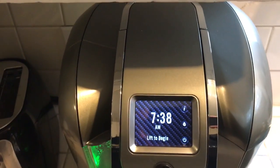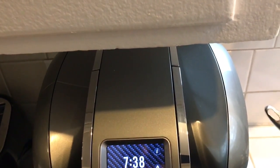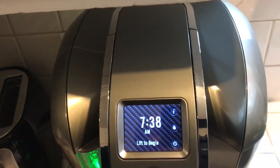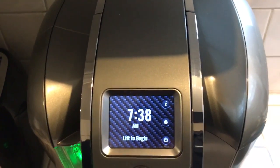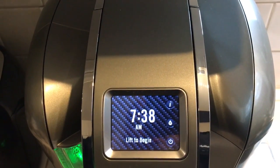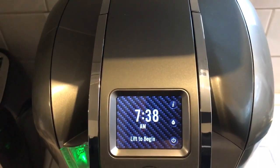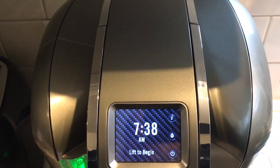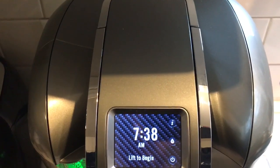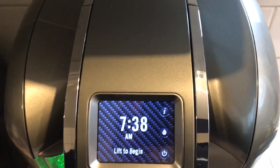Good morning guys, today's February 7th, 2017. I've been having this machine for two years already and it's still doing great things. I bought it at Costco for about $135 when it was on sale — regular price is $150. This is the model Keurig 2.0 K560.